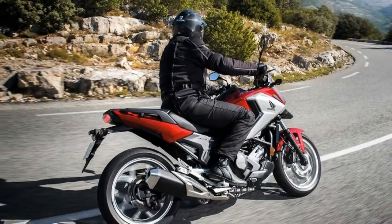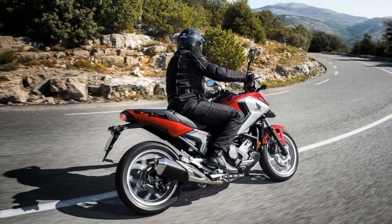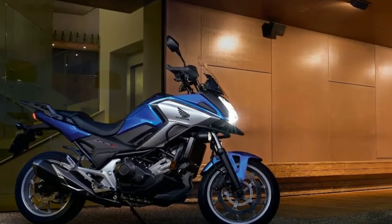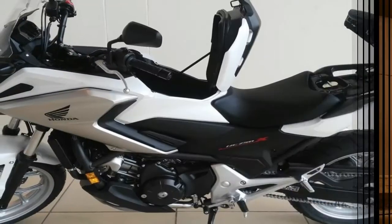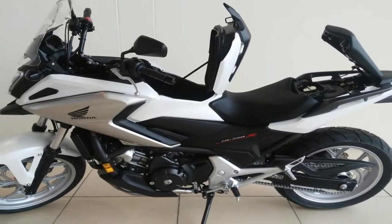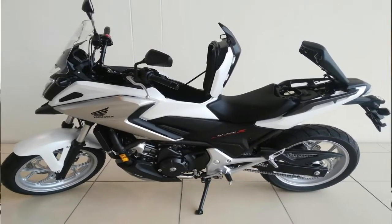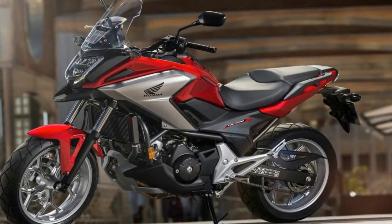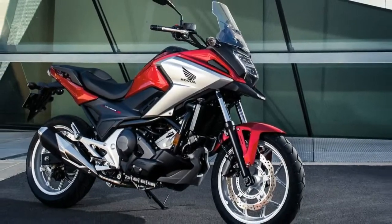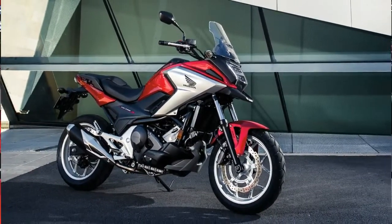Or otherwise pulling some low-speed maneuvers on a regular basis, and nothing helps that quite like a nice, beefy bottom end. You can expect 50 pound-feet of torque at 4750 rpm, with 54 horsepower that comes on at 6250, and a newly increased redline at 7500 rpm.